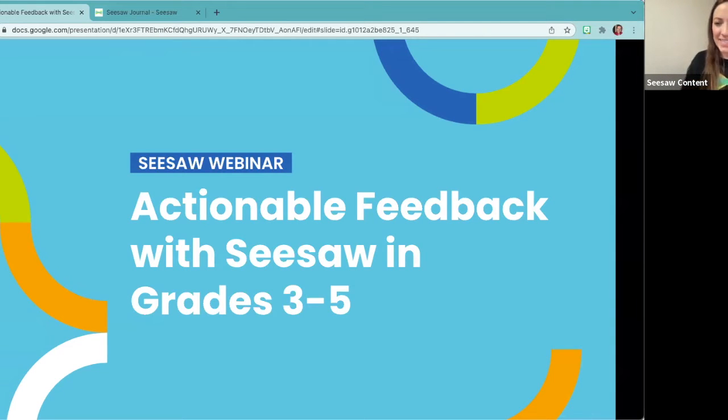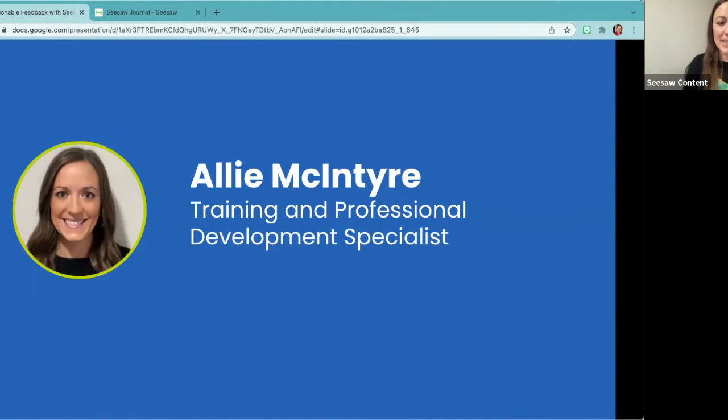Welcome to Actionable Feedback with Seesaw in grades three through five. We're so excited to have you all with us today. We have two amazing classroom teachers and Seesaw certified educators joining us to share strategies and steps they use to give actionable feedback within Seesaw that supports student learning and growth. My name is Allie McIntyre and I'm a training and professional development specialist here at Seesaw, focusing specifically in that third through fifth grade band.